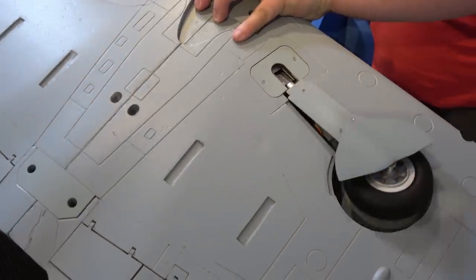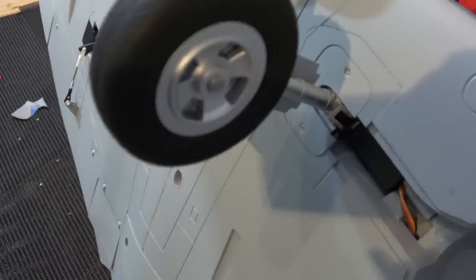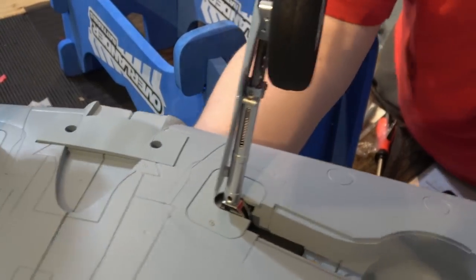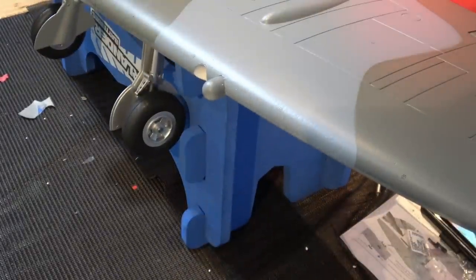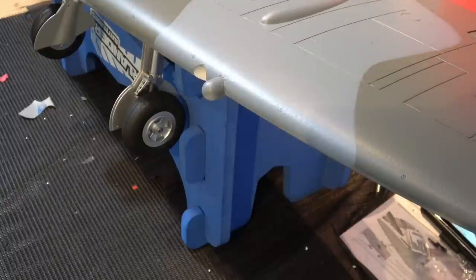You've also got your retracts. There is a little bit of a delay, but they're nice and scale. Have a look at those oleos — absolutely gorgeous. Shown down the front as well — fully sprung, absolutely fantastic for a model of this size.